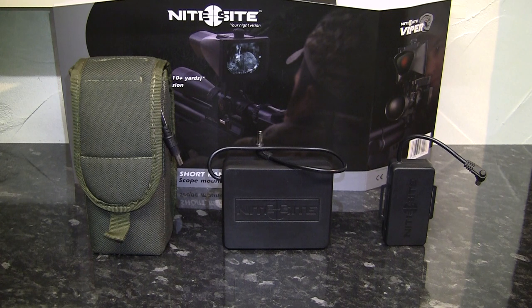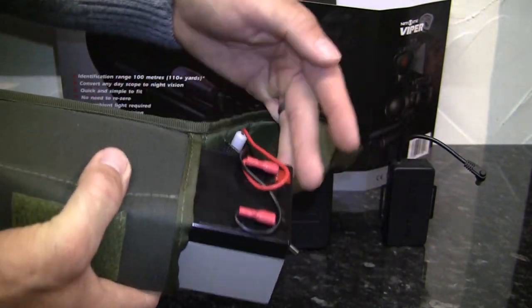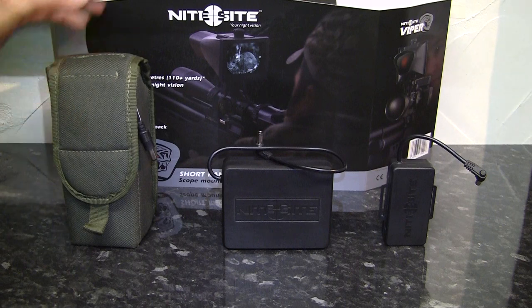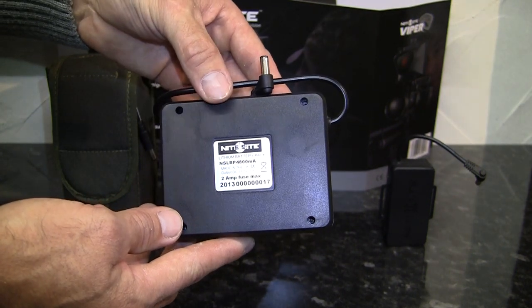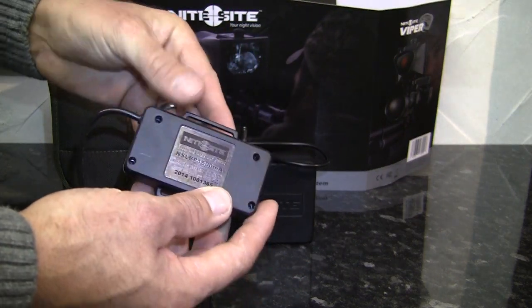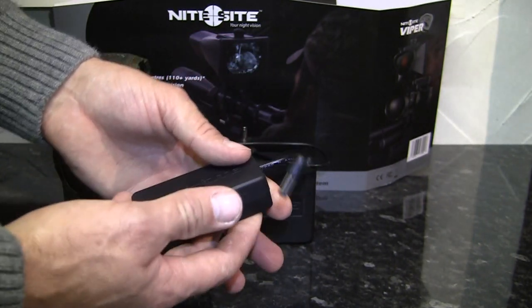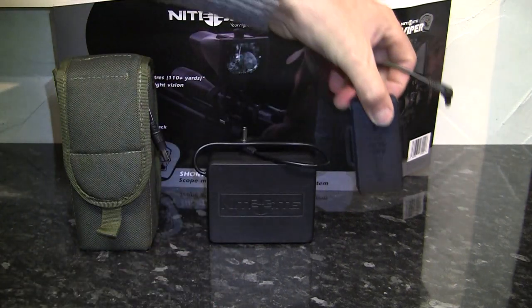Now for one of the best changes — and something Night Sight maybe got a bit of stick about at the start — the battery. Remember this big thing? It was the 12-volt lead acid battery that came with the NS50 and NS200, about the size of a house brick and weighed about the same. After a while, Night Sight upgraded to an 11.1-volt 4800mAh lithium-ion battery that weighed a lot less and could be fitted to the gun with a stock-mounted pouch, but you had to buy it as an accessory. Now this little thing is the battery that comes standard with the Viper — it's an 11.1-volt 1500mAh battery that lasts five hours at full power and is an absolute featherweight; it's actually designed to be strapped to the scope's eye bell.